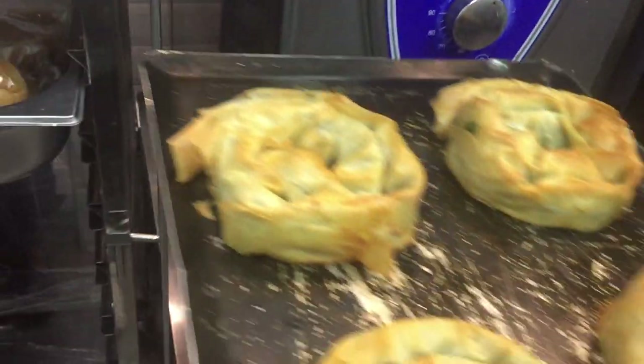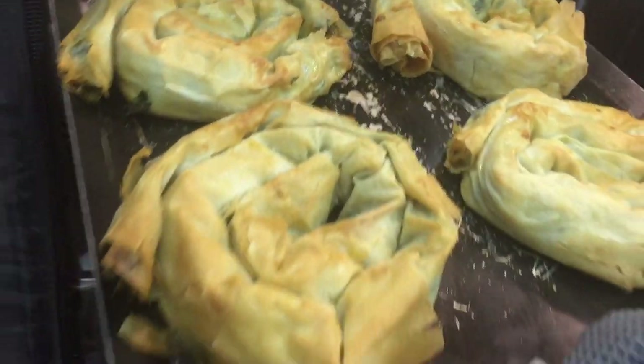You know, 180 degrees Celsius like that. I will show you — like this after baking, it will look like this.